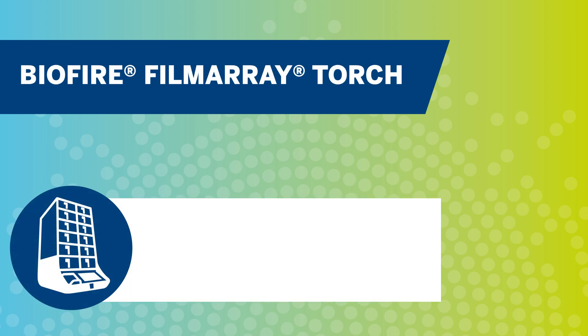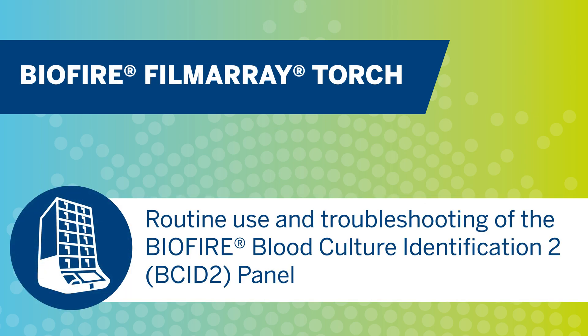Hello and welcome to the training video for the routine use and troubleshooting of the BioFire Blood Culture Identification II panel. This video will discuss setup, loading, and troubleshooting of BCID II panel results, as well as discuss additional testing that is recommended to be run in conjunction with the BCID II panel.